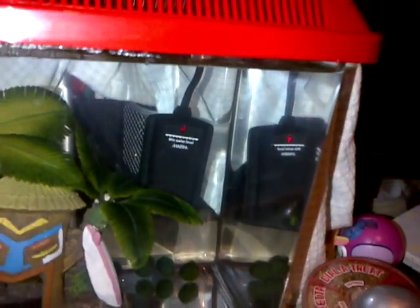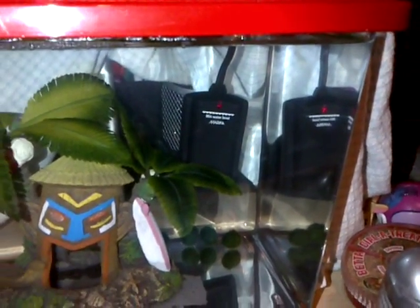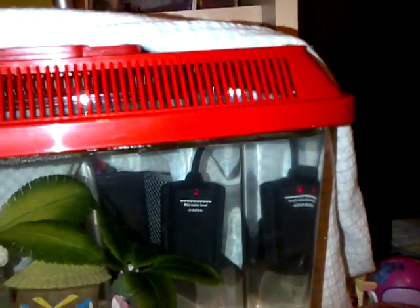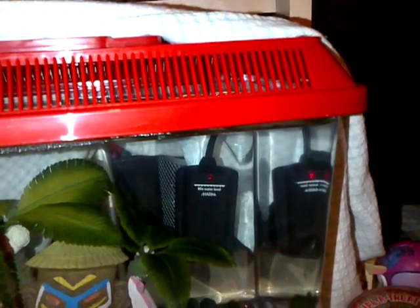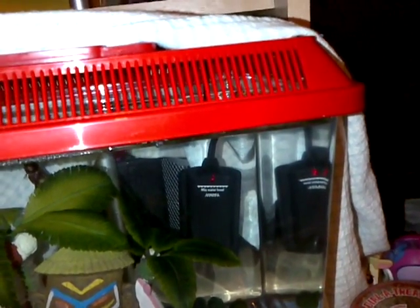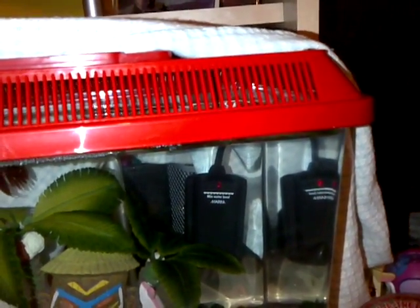So these little heaters are from Marina. I paid like 15 bucks for them - you could probably get them cheaper in the States. They usually just constantly heat; this light always stays on. And my fiancé's indicator light seems to be broken, but it's working, or there wouldn't be any heat in the tank. The thermometer says it's at the right temperature, so obviously it's working - just the light's not working, so whatever.